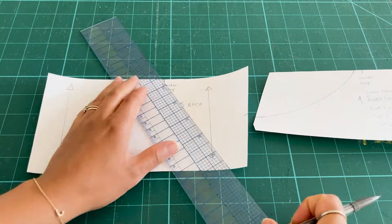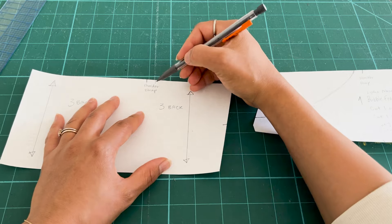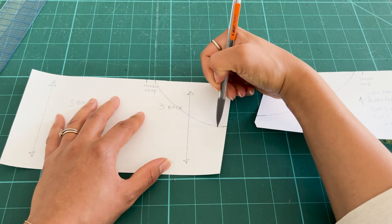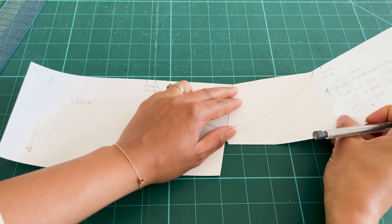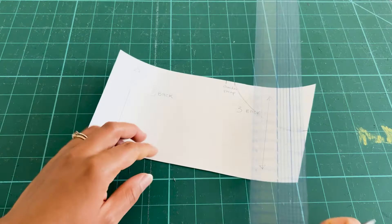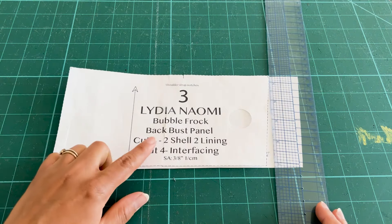Before I begin, please note that the pattern has three-eighths of an inch or one centimeter built-in seam allowance. Start with the front and back bodice pieces and trace those out, transferring all the information. On the front, measure three-eighths of an inch or one centimeter from the shoulder strap line and three-quarters of an inch or 1.9 centimeters from the bottom corner of the pattern piece.